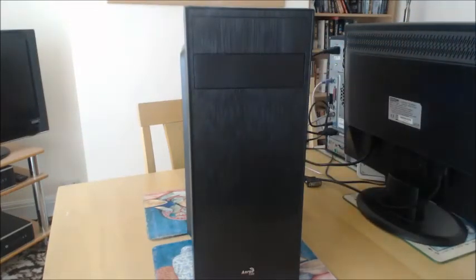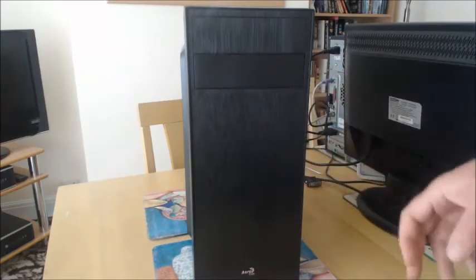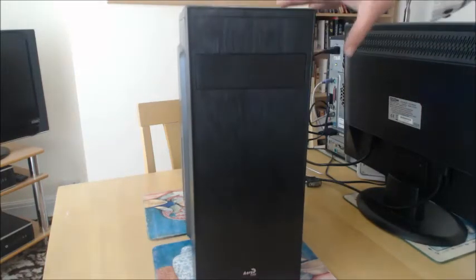But I'm still going to mount one — I've got a 120mm fan that I'm going to put inside the case just to blow a bit of air over the components.